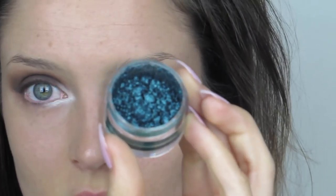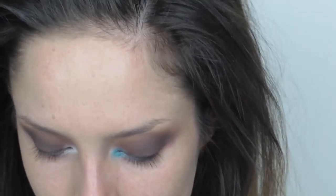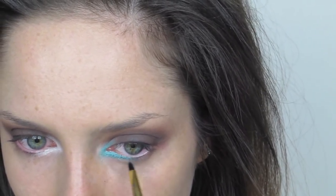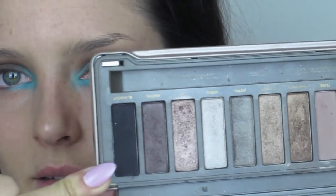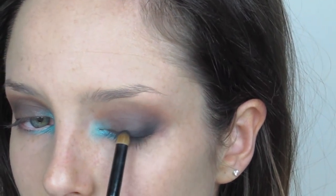From the MAC holiday collection I'm taking this crushed metallic pigment in Spruced and patting that over the top of the inner corner. Then I'm taking a black and patting that along the outer third of the eye, just up to the socket.